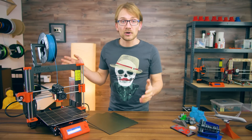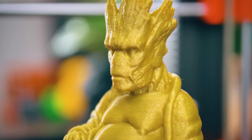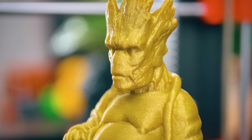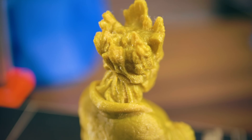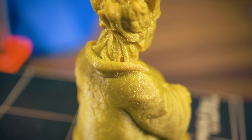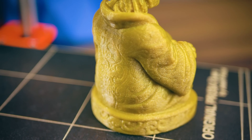So should you buy the MK3? If you want a solid, smart, open-source machine — yes. With all the updates it's gotten in its short life so far, it's turned into a reliable machine that's actually really enjoyable to use. You don't need to do any tuning to get printing because the included slicer profiles do everything for you — it's overall just a really painless experience.